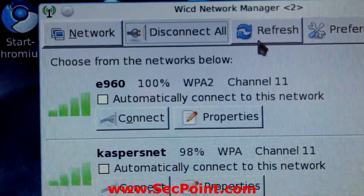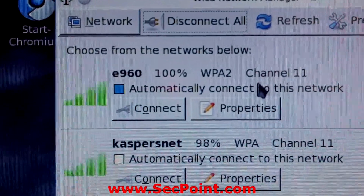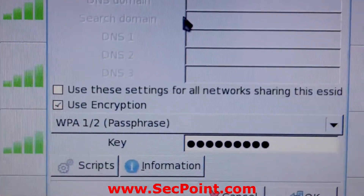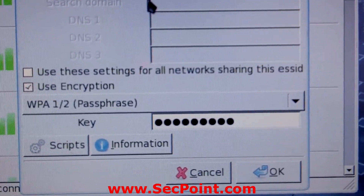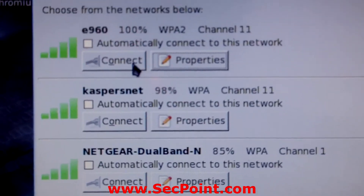Now we see the E960 network running on WPA2 — this is my own network. I go to the properties and we can see the key, which I have already typed in. I click OK and then click Connect.